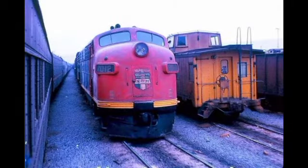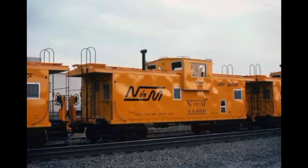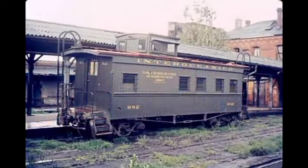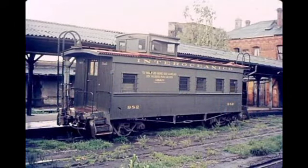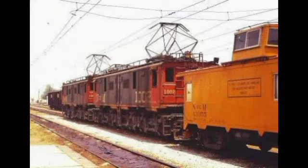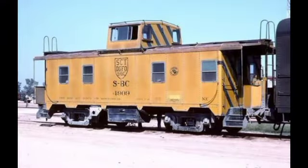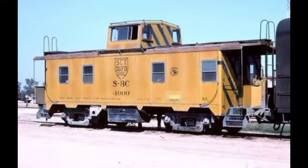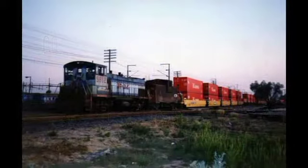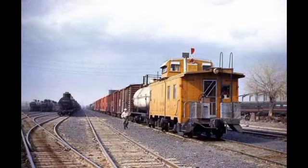La tripulación mínima de un tren está formada por el conductor, maquinista, fogonero y garrotero, quienes tenían la misión de ayudar a mantener la seguridad en la operación del tren, vigilando desde la cúpula el funcionamiento del convoy, detectando posibles fallas como las cajas calientes a través del humo blanco que salía por los trucks de los carros, las zapatas de freno en mal estado, y objetos que pudieran irse arrastrando.